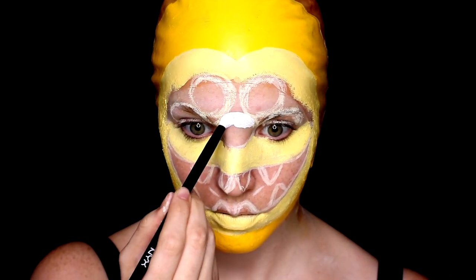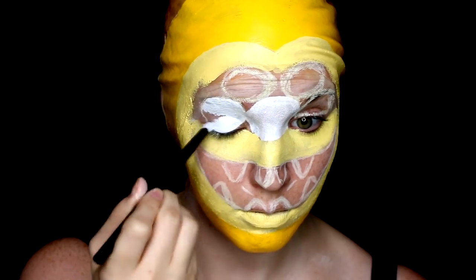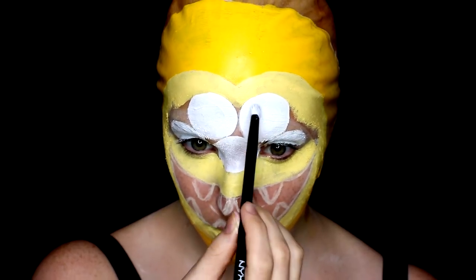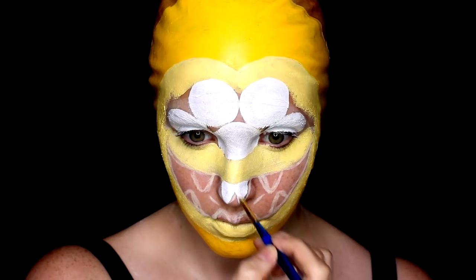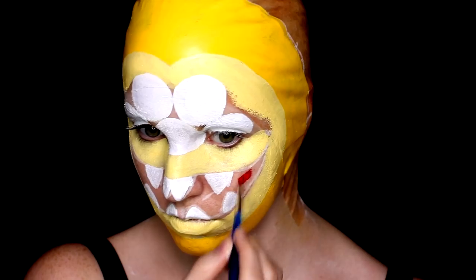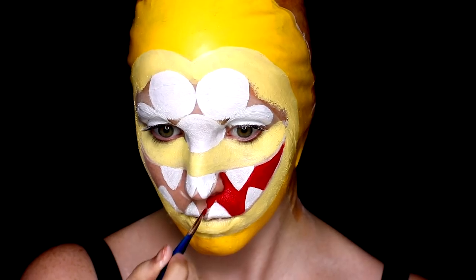Then with a white water activated face paint I started filling in the circles that will make up Quincy's eyes. The one along the bridge of the nose is probably one of the trickiest since you have to try and make it look like a perfect circle from the front. It's really useful to stare straight ahead at a mirror, and you can even take pictures as you go just to see how the eyes are sitting and lining up. I used that same white to start filling in the teeth for Quincy's mouth, and then took a red water activated face paint to fill in all the remaining area.